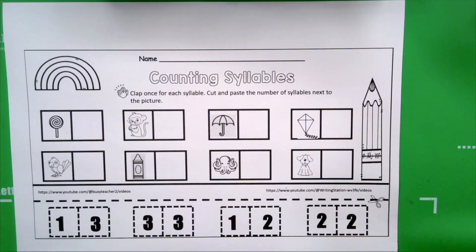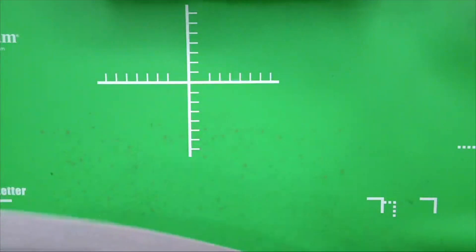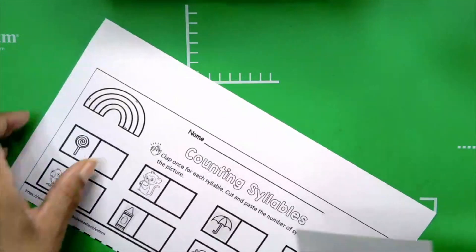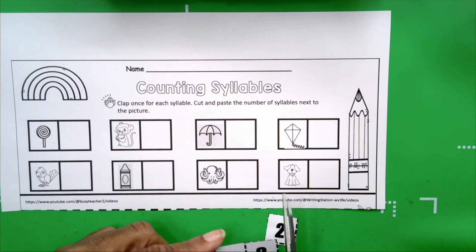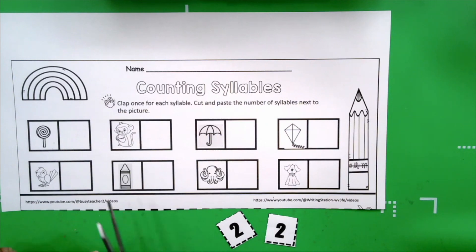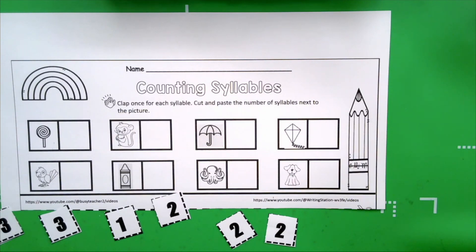Get your scissors. We're going to cut along the dotted line or the dashed line. We're going to cut out all of our numbers first. This saves us time — that way we don't have to paste and then cut, paste and then cut. This keeps us organized. We'll have all of our numbers in front of us that we need to work with. It doesn't have to be a perfect cut, boys and girls — just make sure you don't cut the number, because we want to be able to see it. So we'll know how many syllables are in each word. We're using our pictures and sounds as clues.